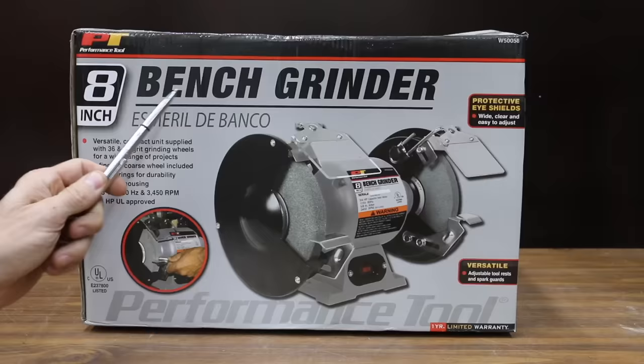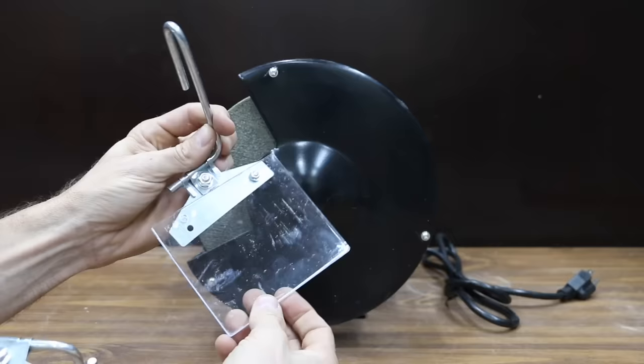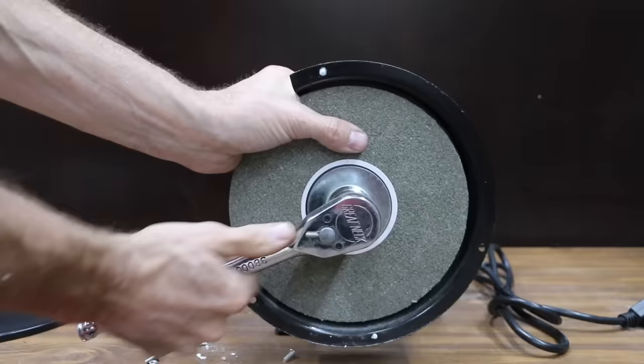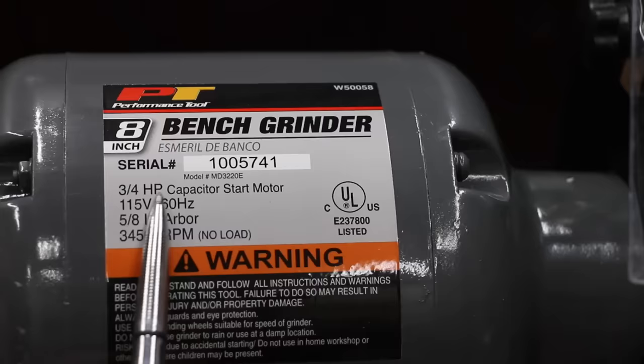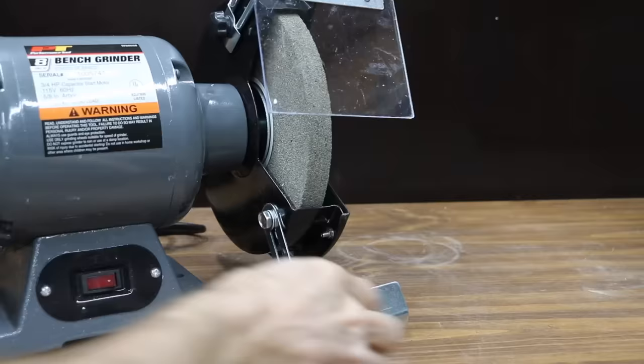At a price of $90, or just $2 more than the Wynn, is the Performance Tool brand. Unfortunately, the grinding wheel arrived pretty loose because the packaging didn't do a good job of protecting the grinder. The Performance Tool does not include a light, but it does include 36 and 60-grit wheels. It's made in China and includes a 3.25-horsepower motor at 3,450 RPM. The build quality and the way the debris shield is mounted just isn't nearly as durable as the Wynn.